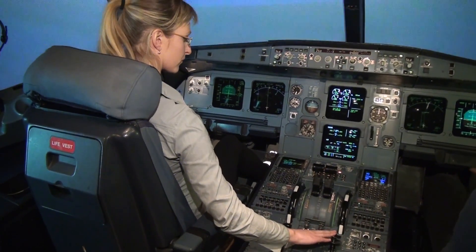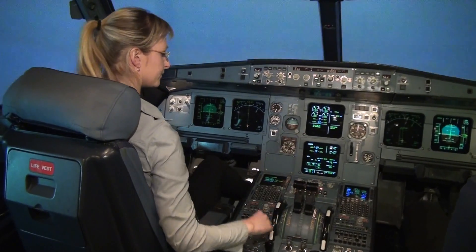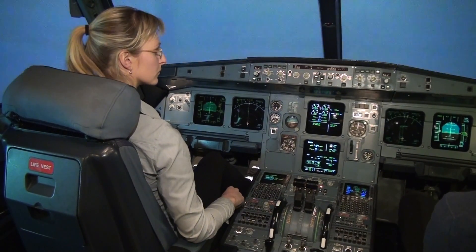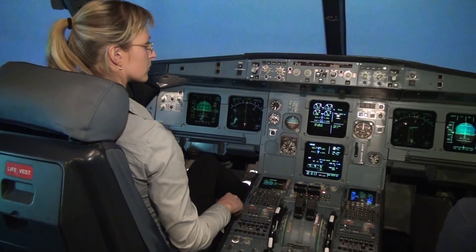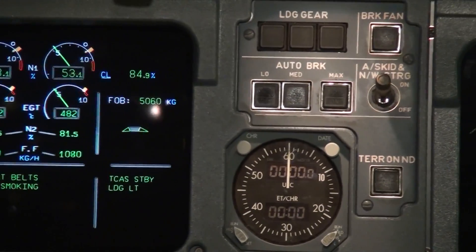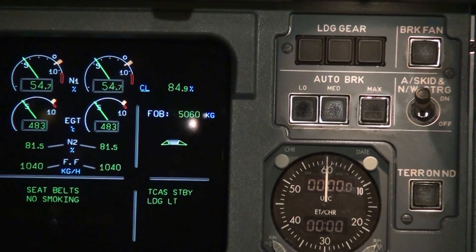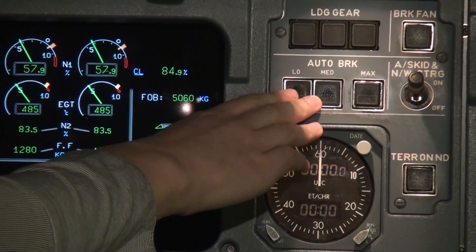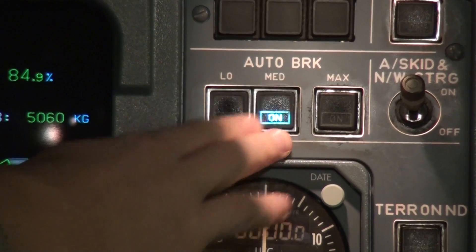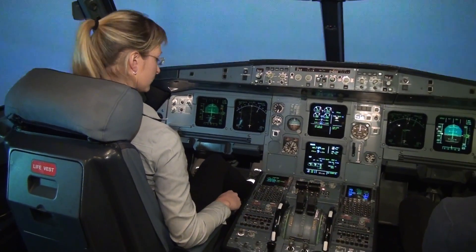The gear lever is there — this is the gear lever, so you will lower it. On top of the gear lever there is the auto brake: low, medium, and maximum. Push the medium one on. Above the landing gear, above the clock — auto brake. Push the middle button, medium. Push it. It's on.